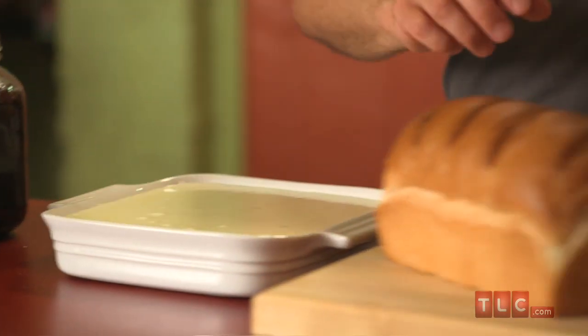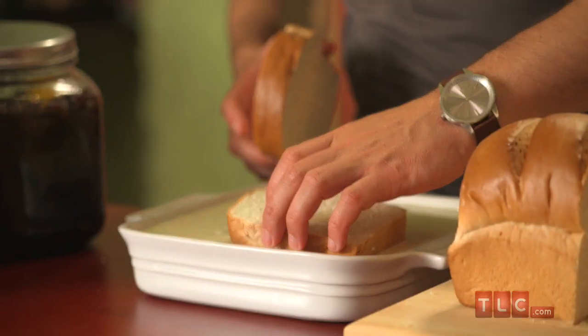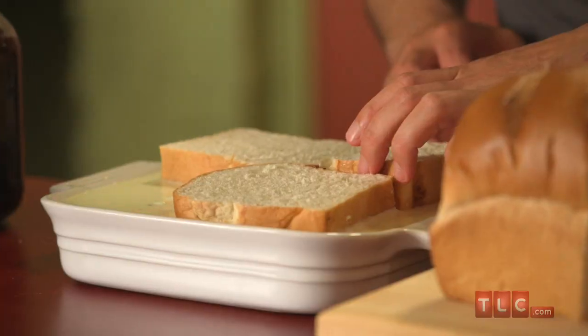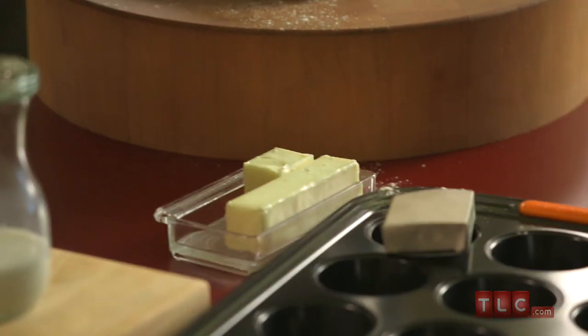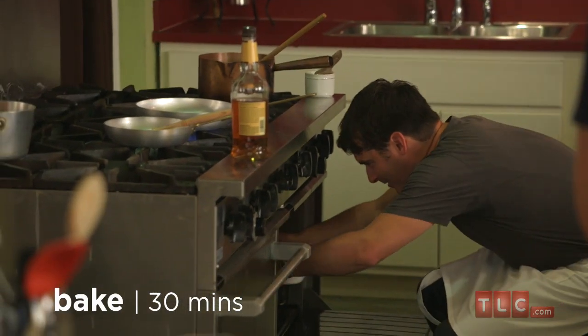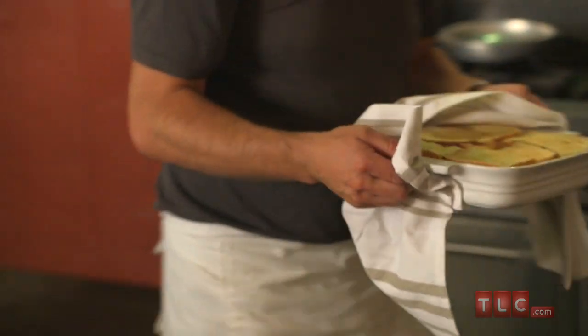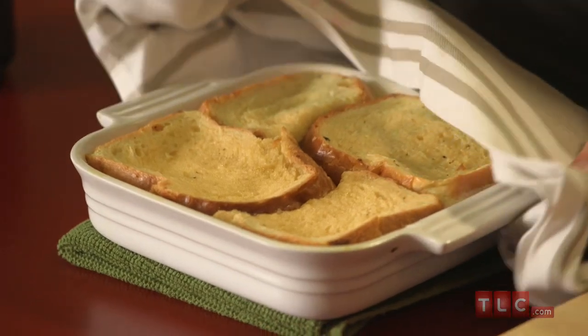Now for the bread bit. You want a good soft country loaf — cut that into barn-door-sized thick pieces and lay them out so it fills your 9x9 dish. If you want a really traditional bread and butter pudding, slather both sides of the bread with lovely butter before putting it in the dish. While that's soaking up, preheat your oven to 350 degrees. Slide it in carefully and give it 30 minutes until your custard is set — it should have a little wobble.